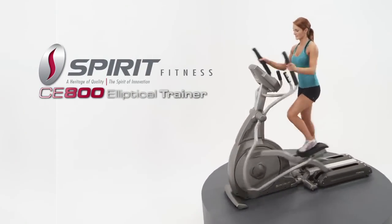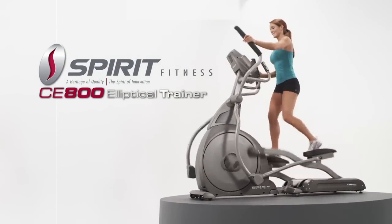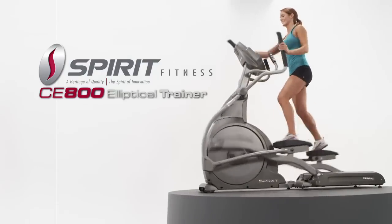The CE800 commercial elliptical trainer is very appealing to someone that values a smooth ride and extensive data feedback.